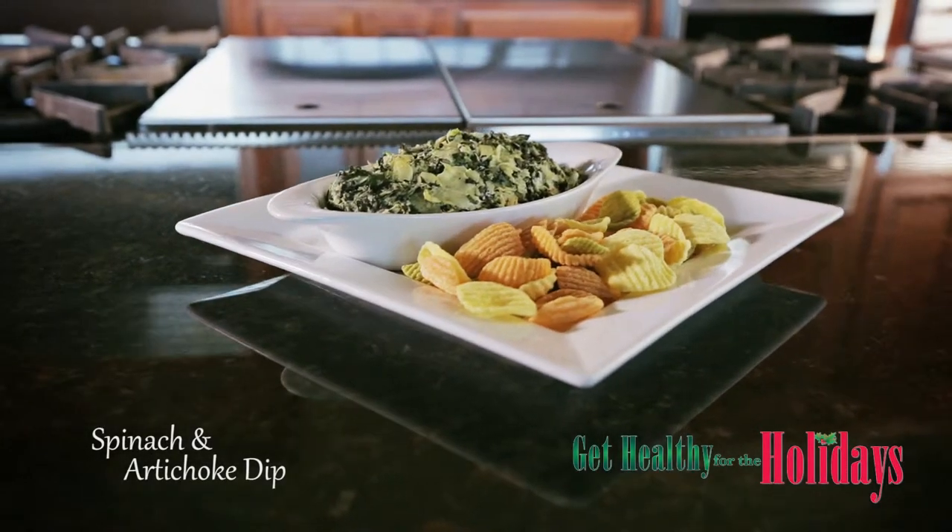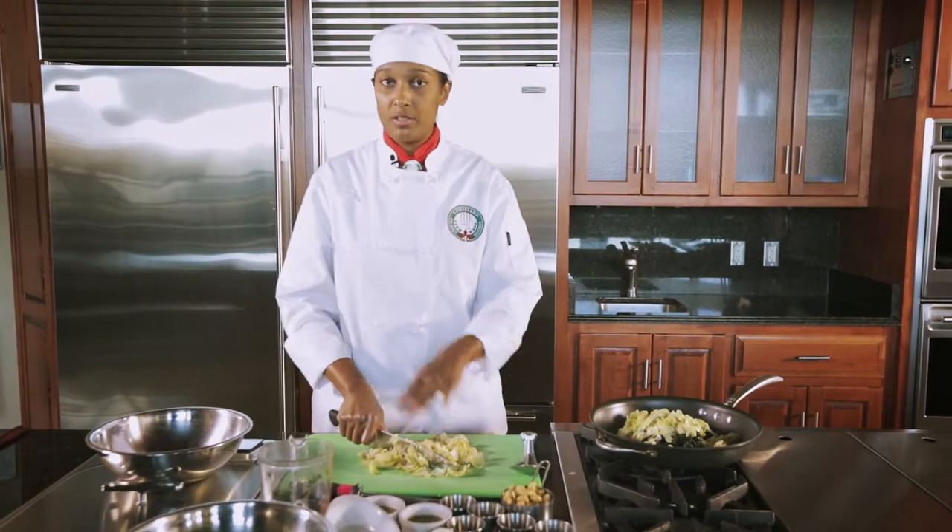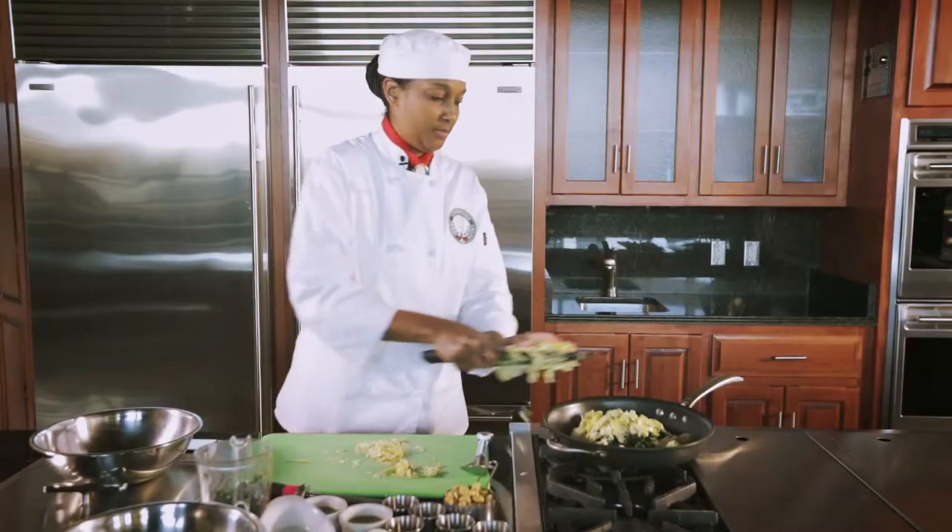The Rapids Foundation wants to help you get healthy for the holidays with recipes for your holiday get-togethers. For a healthy spinach and artichoke dip,